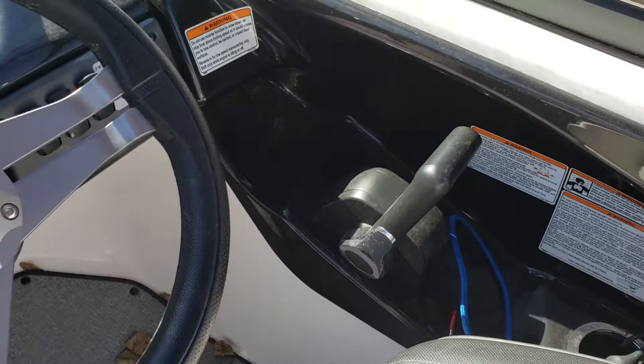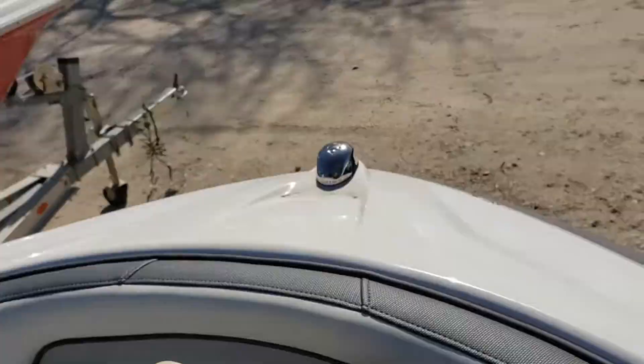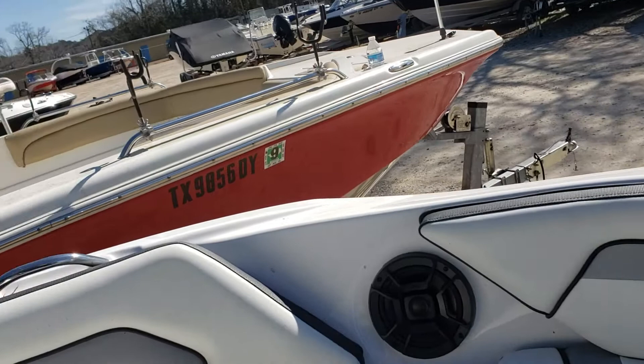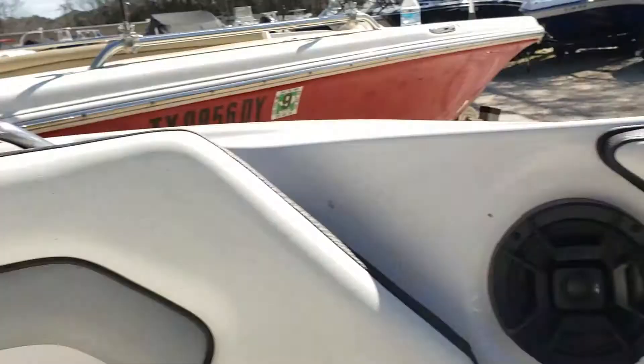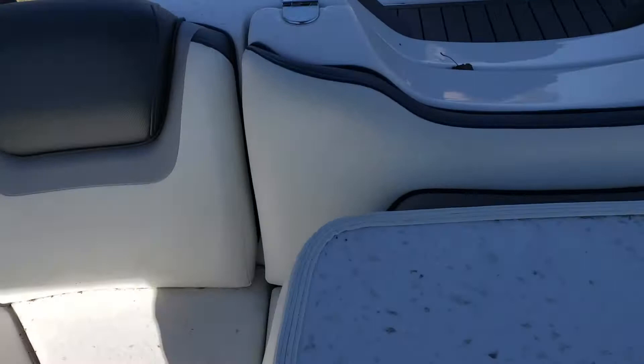Storage in front of the passenger seat. Long wide bow seating — I'm 6'3" and it's pretty impressive for me to stretch out on a 19-foot boat bow. No problem in these Yamaha 190/195s. Polk audio marine grade speakers — excellent sounding stereo system.